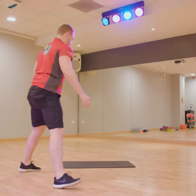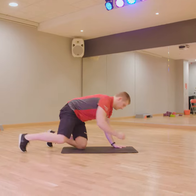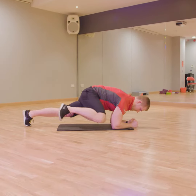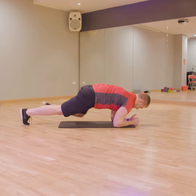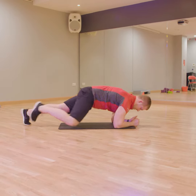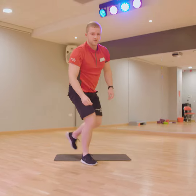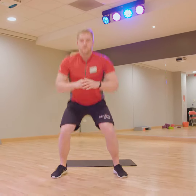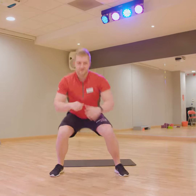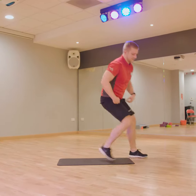Our fourth one was our plank. Our fifth one was our narrow to wide squat. And our last one was our V-sit leg push.